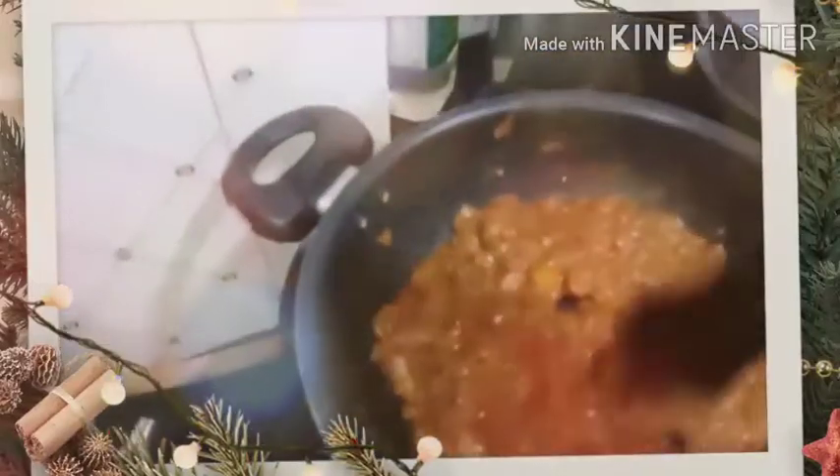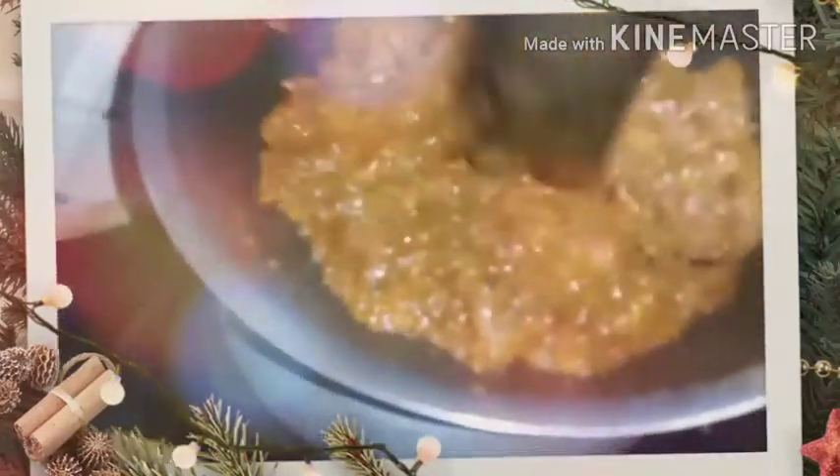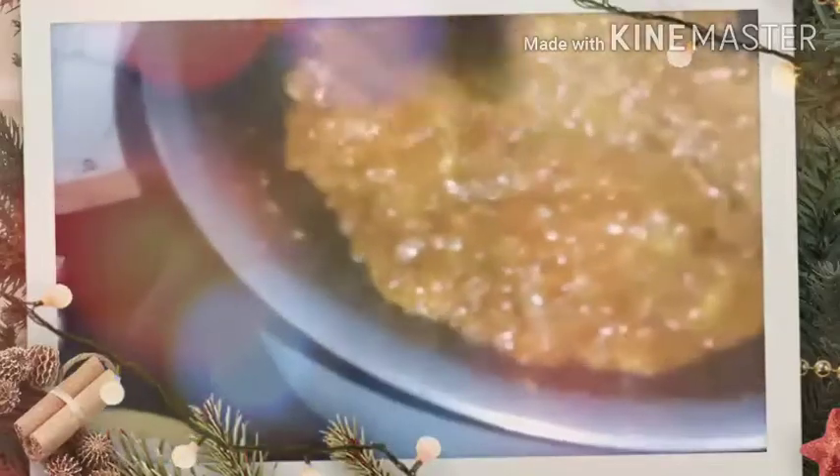I am trying to mash the tomatoes fine so that it forms a nice paste. You can see the color that is forming now. Mash the tomatoes fine as they are cooking so you get uniformity and there are no lumps when you eat.